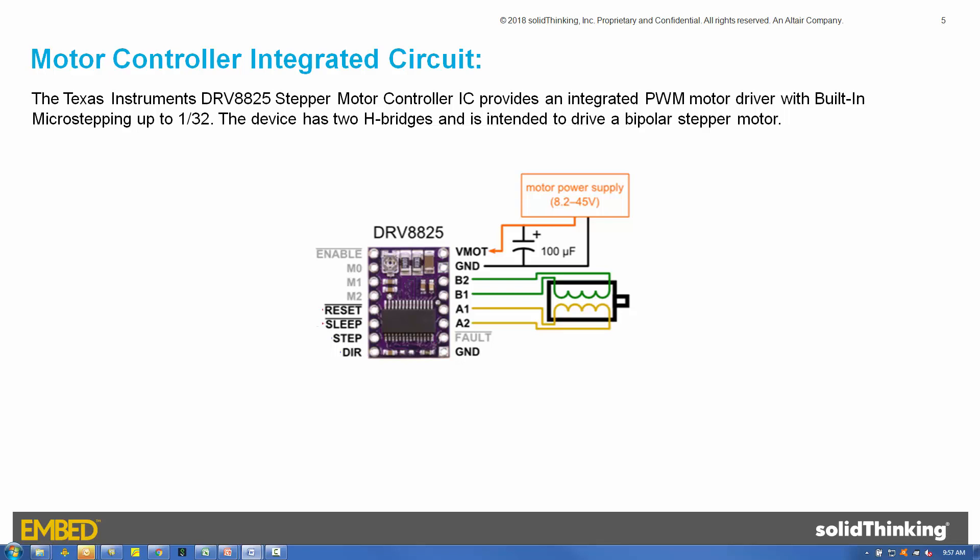The Texas Instruments DRV8825 stepper motor controller board provides an integrated PWM motor driver with built-in microstepping capability up to 1/32 of a step. It is designed to control a single four-wire step motor using two digital input pins — a step and a direction — both located on the lower left corner of the board.